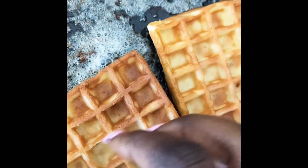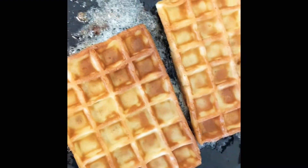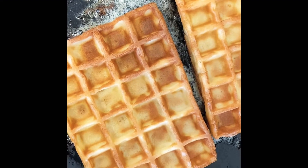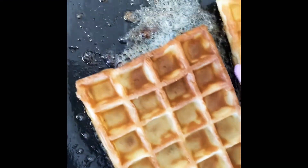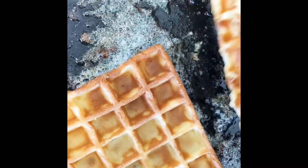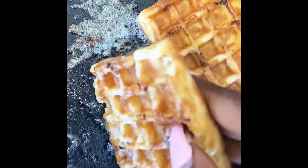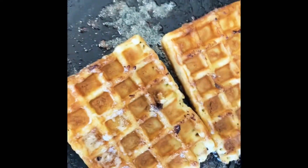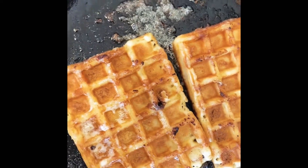You add the waffles into the pan — so delicious. You don't need to leave them for too long or they will burn. One minute, two minutes max is enough, and plus they're already cooked and baked anyway. Turn them around like that. This recipe is so simple — I did say it's simple — yet delicious.